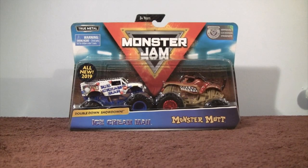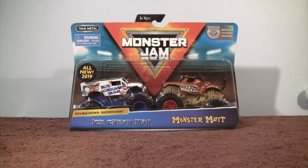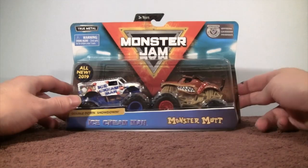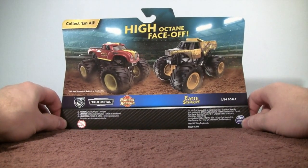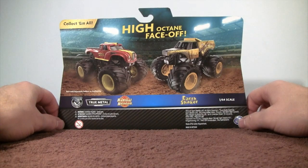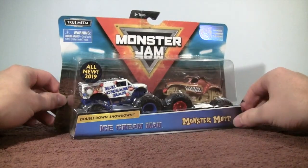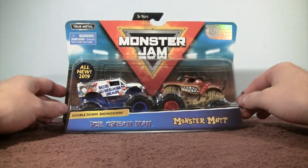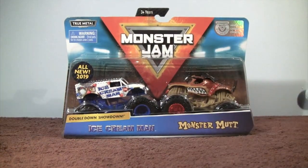It's time for another Double Down Showdown 2-pack from the Spin Master Monster Jam series, and here is Ice Cream Man and Monster Mutt. This is our first look at both trucks in the new Spin Master series. On the back we have Radical Rescue and Earth Shaker — I just unboxed that Double Pack, so you might want to check that out. I do have a playlist of all my Spin Master Monster Jam series videos as well, so go ahead and check those out.